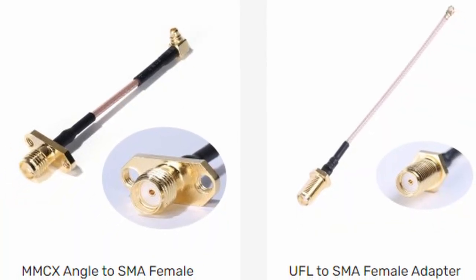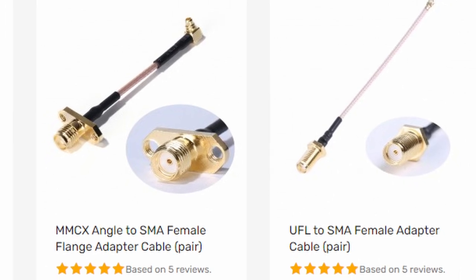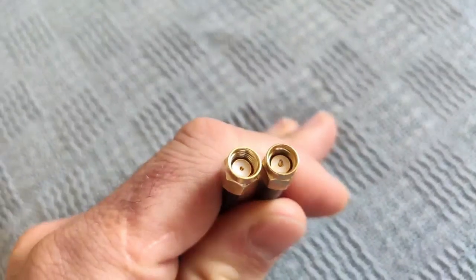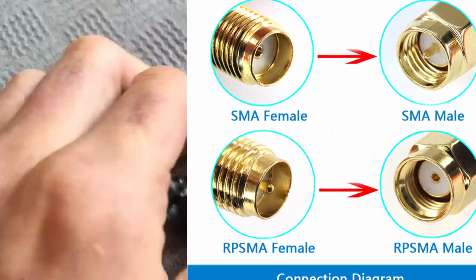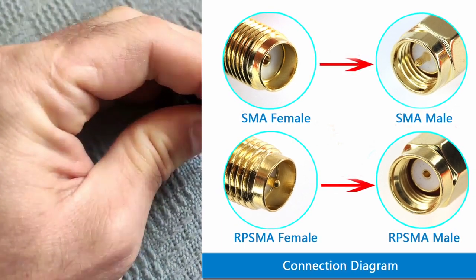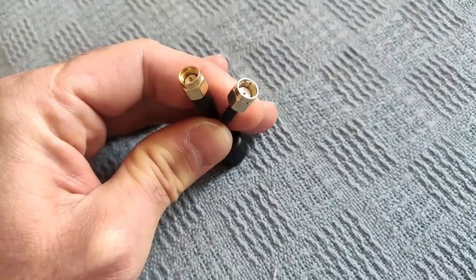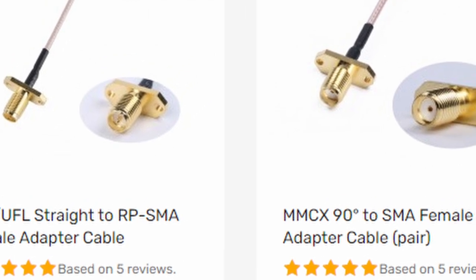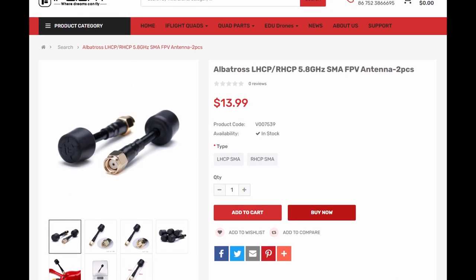One very important point is connectors. Our ProTec 35 analog has an SMA pigtail which we need to replace with an RPSMA pigtail standard. DJI stock antennas, as well as most aftermarket LHCP or left-hand polarized antennas, come in RPSMA — that means there is no center pin in your antenna connector. You can buy those pigtails on our website or your local dealer. If you don't want to replace the pigtail but use an SMA antenna standard, just make sure you match the goggle antenna polarization, which would be LHCP left-hand polarized.